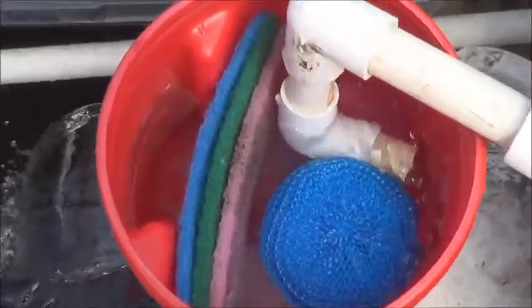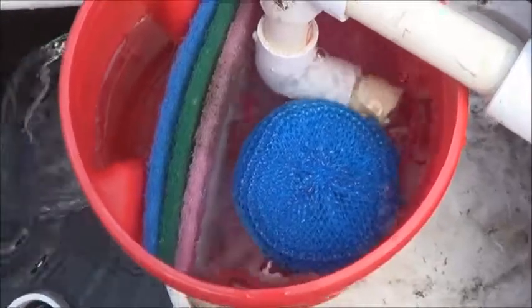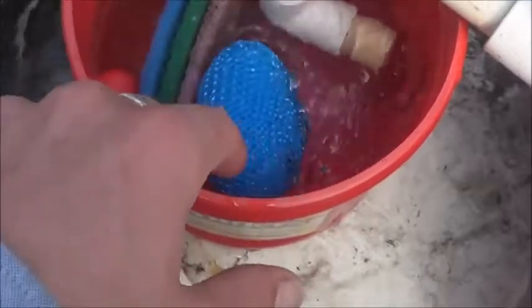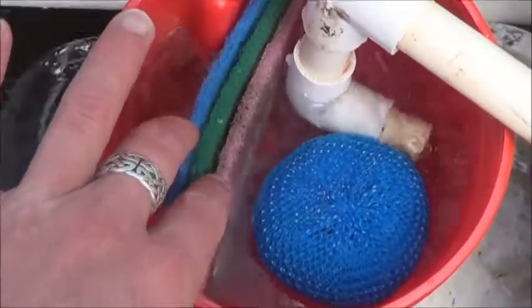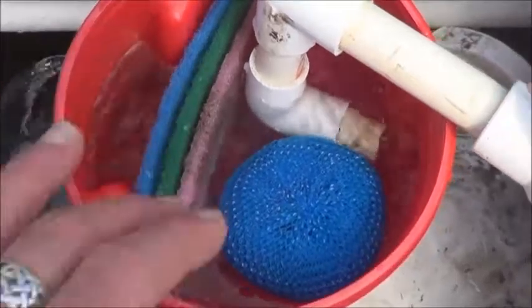All right, so after having watched the filter for a few minutes, I made some minor changes. I put in three of these little scrubbies — added two more to make three filter pads.